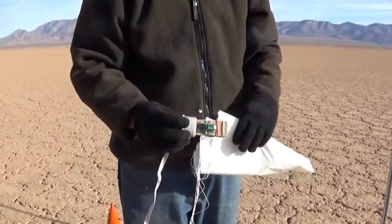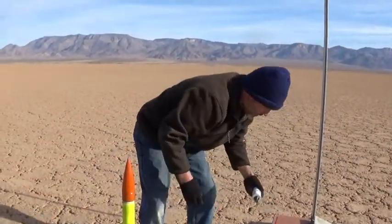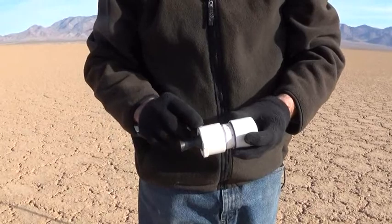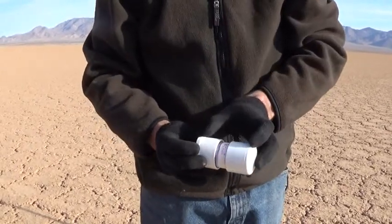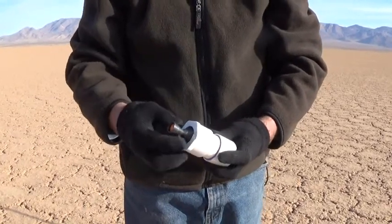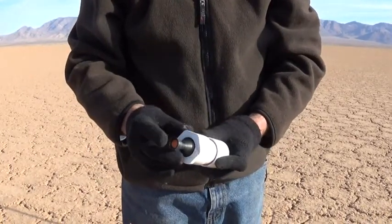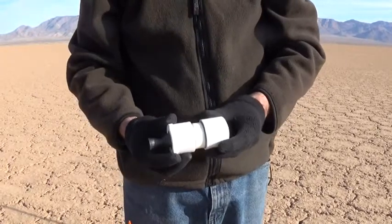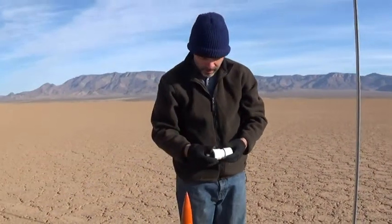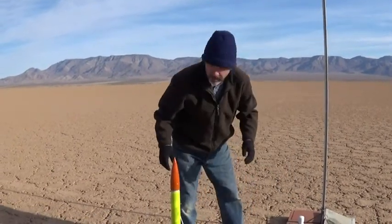This should be our first successful recovery with the flight computer. The motor we're going to use is our Kiwi motor — this is our smallest motor, it's a sugar motor, a 1.3-inch diameter fuel cell about three inches long. It uses our fourth generation all-steel nozzle assembly, a one-piece convergent and divergent nozzle. We've tested this motor quite a bit, it's very dependable and should put this rocket up to about 2,000 feet.